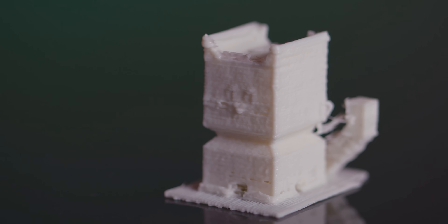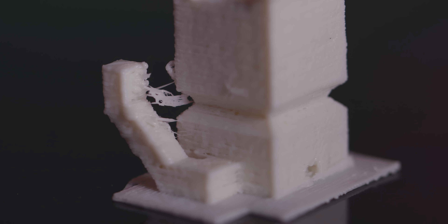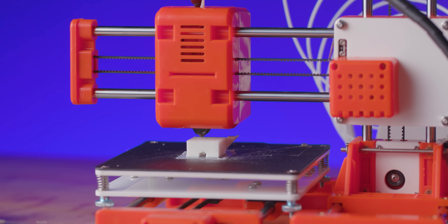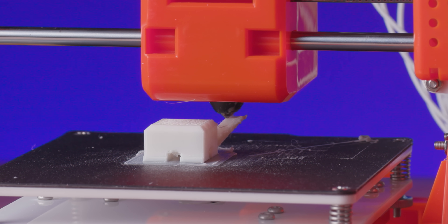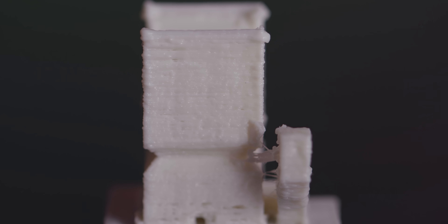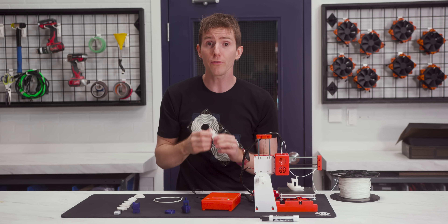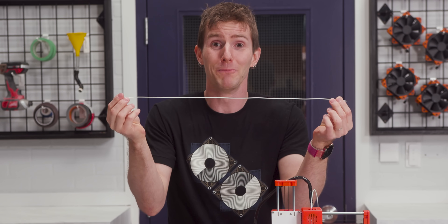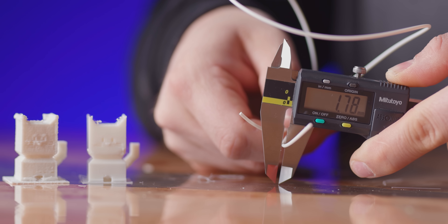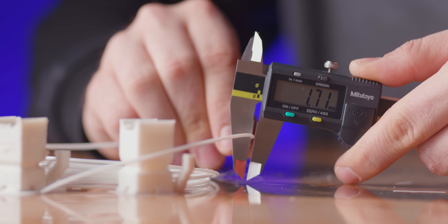Out of the gate, the included G-code file produced this little cat model, and there is a lot we can learn from this. The stringing between the ears and the tail tells us that while the X1's hot-end cooling fan seems to be working, the lack of a part cooling fan — one that helps solidify the plastic after it's been extruded — means the printer ends up dragging material along with the nozzle or printing on top of semi-liquid material. There's also visible porosity along the perimeters of the model indicating uneven extrusion. Upon closer inspection, the included filament is complete garbage — its diameter varies by over 0.3 millimeters across a small length, whereas most manufacturers strive to keep it under 0.05 millimeters across an entire spool.